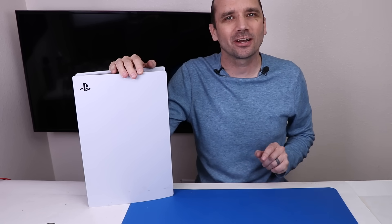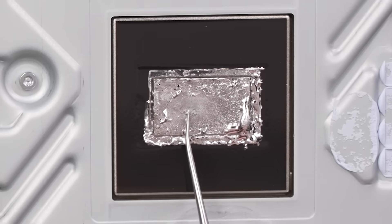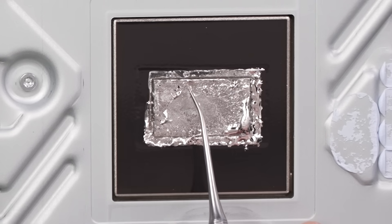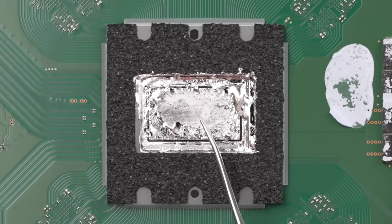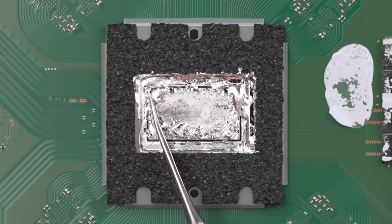The liquid metal on your PS5 could be causing major problems. Sony used liquid metal on their PS5, which works great for cooling, but unfortunately that liquid metal can oxidize and create a dry spot on the APU and heat sink. This dry spot can cause the PS5 to overheat, or it can actually just cause it to randomly turn off.